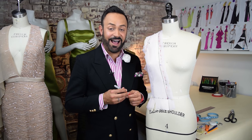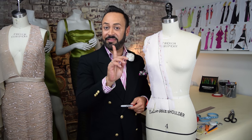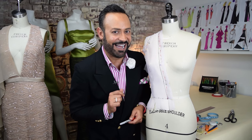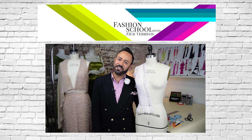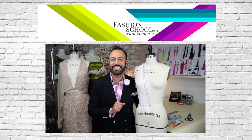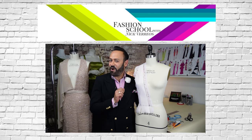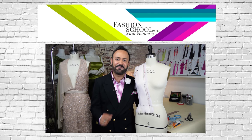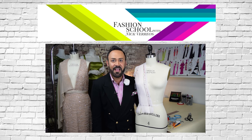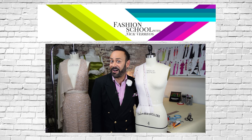So there you have it — a non-darted woven bodice. Now that is couture, darlings. Thanks for watching Fashion School with Nick Varios. Now y'all know the drill — don't forget to like, subscribe, and share. For more tips and tricks, make sure to get my book, A Passion for Fashion, available on amazon.com.